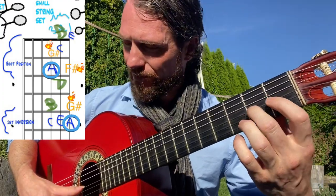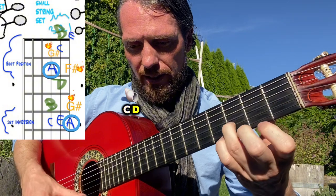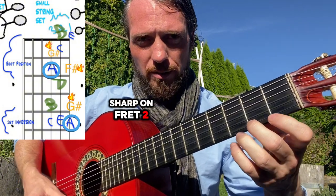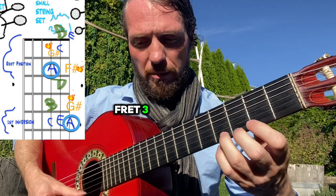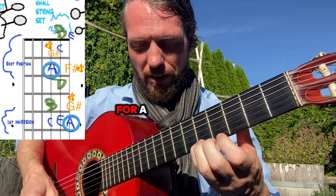Walking through the scale: third string A, G sharp fret one, A, B, C, D, E — we're not going to play F on fret one, we're going to play F sharp on fret two. Not going to play G fret three, we're going to play G sharp on fret four, and then fret five for A.